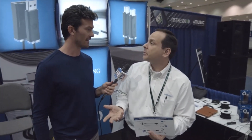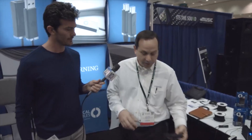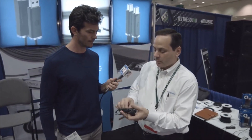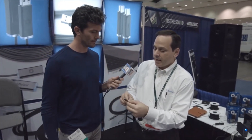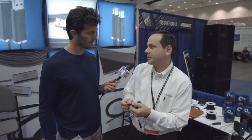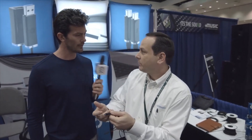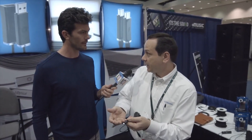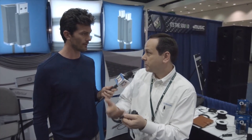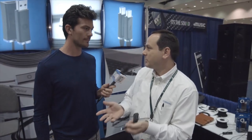We haven't really talked about Thunderbolt — that's the other product we're demoing here. Thunderbolt is a protocol by Intel that converts electrical to optical. What's unique about Thunderbolt is it's now 20 gigabits per second. What did it used to be? Well, there was Thunderbolt 1 at 10 gigabit, now Thunderbolt 2 at 20 gigabits. And there's even talk about Thunderbolt 3 going to 40 gigabits.